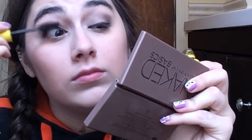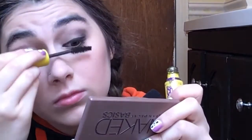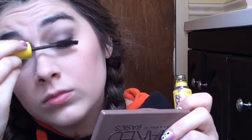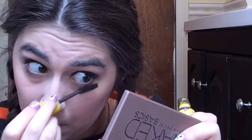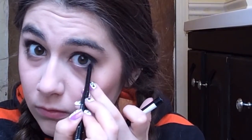For mascara I use the Maybelline Colossal Volume Express in Classic Brown — I don't use black purposely because I have really long eyelashes and black makes them look like drag queen eyes, not as natural as I want. I apply it from top to bottom on my entire lashes. Then I take the Rimmel black eyeliner again and use it on just the outer corners of my eyes.